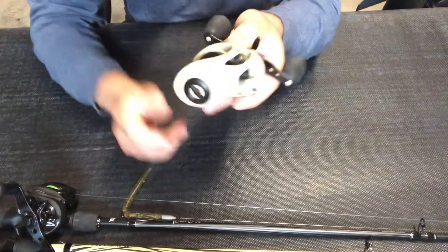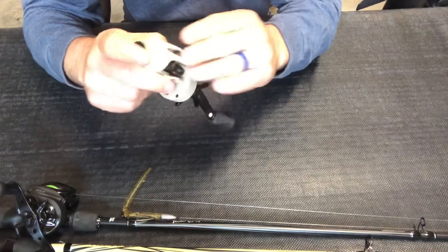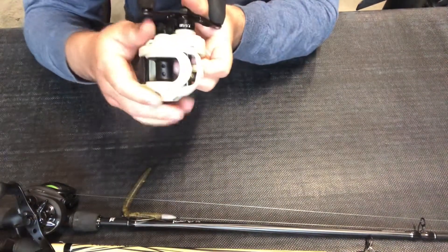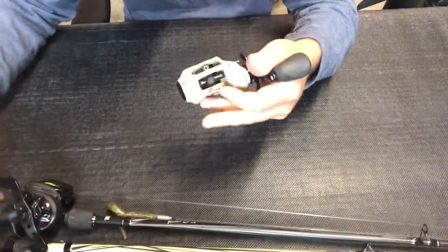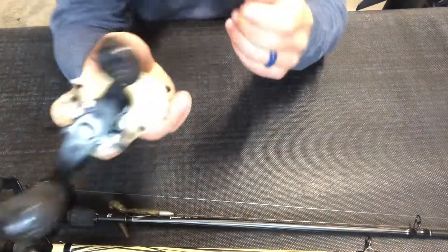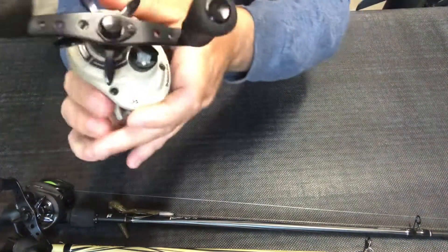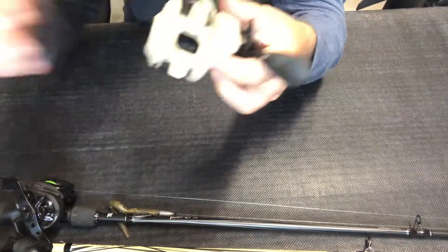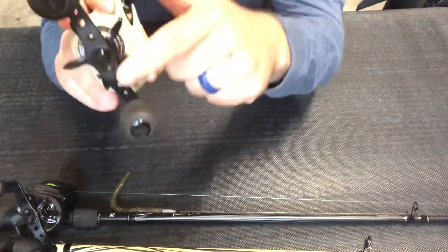Looking at the reel itself, it has a nice tan color — kind of a military look. One thing I didn't notice until after I got it: this does not have an aluminum frame. The Revo X actually has an aluminum frame, which I prefer, but this has a solid graphite frame. It does have some carbon fiber accents around the drag. The star drag is aluminum, whereas the Revo X has a plastic star drag — so slightly better components there.